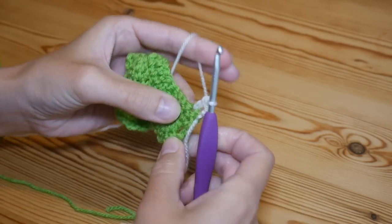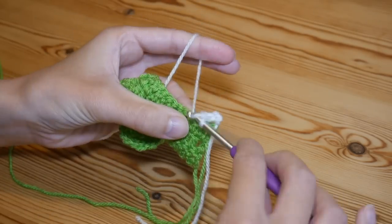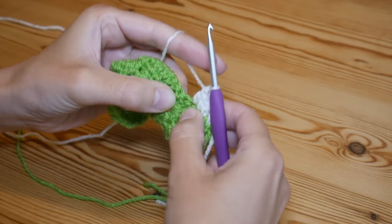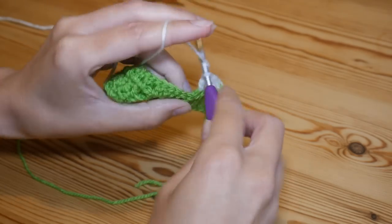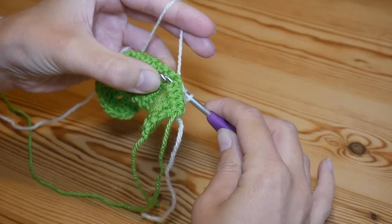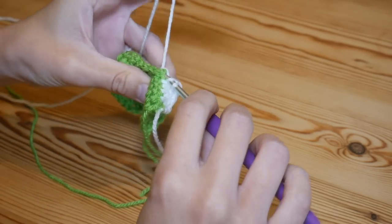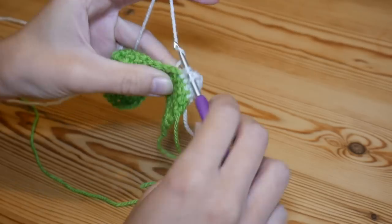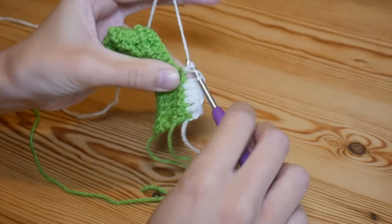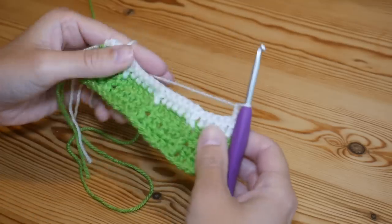You're going to repeat rows two and three over and over again. So repeat row two with your five trebles, then do a back post treble — yarn over, go from the back of your work and come out at the front, go over the treble. It gets easier as you work up because the trebles are already sticking in the right direction. Complete that treble, then five trebles, chain two and turn back around.